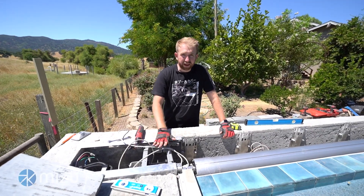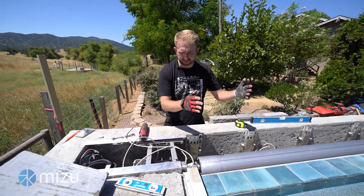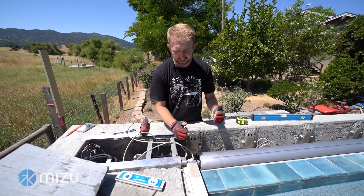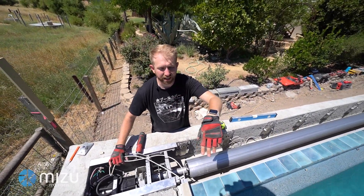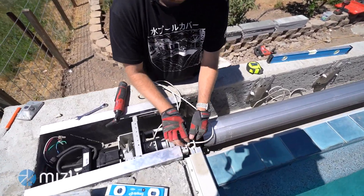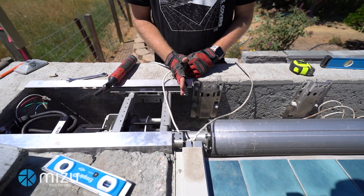We've dropped our mechanism in the cover box. Next, we want to make sure we've centered the system correctly. There are a couple of ways to center it — the first is left to right. Hopefully you've already installed your track; if you haven't, stop the video, go install your cover track, then come back. With the rope in there, you can run the ropes into the mechanism and make sure they're coming in as straight as possible.